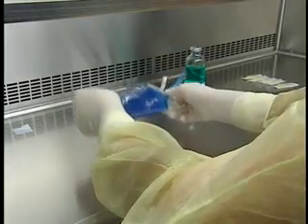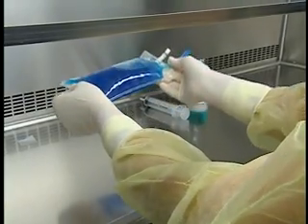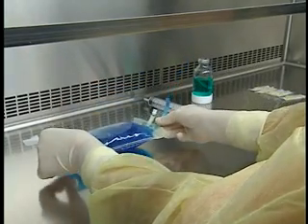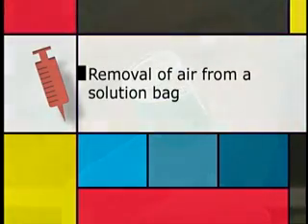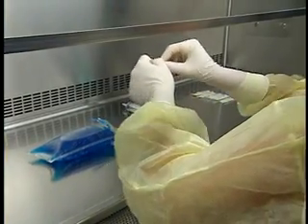When all additions have been made, invert the bag several times to ensure thorough mixing. Inspect the final preparation in accordance with facility protocols. Disinfect the injection port and let it dry.